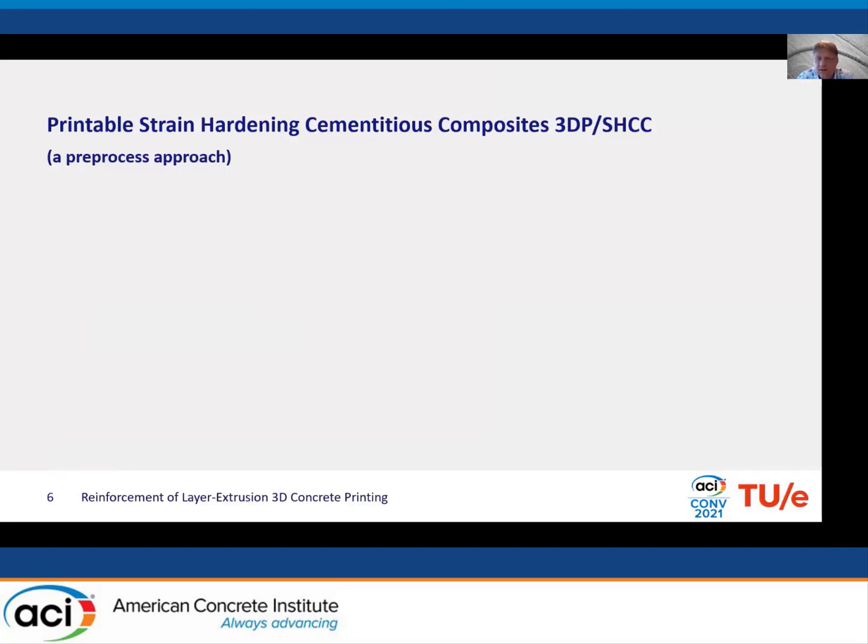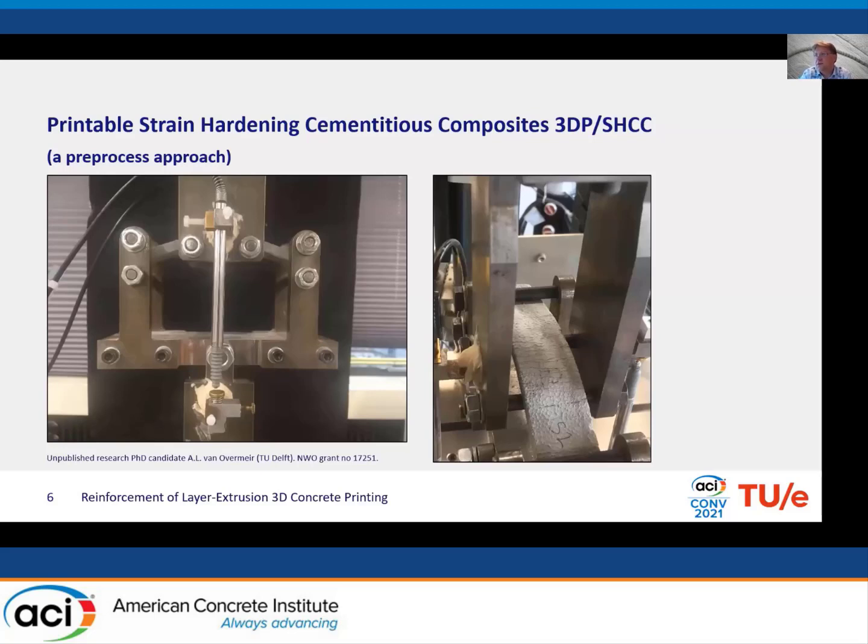In the 1990s, the concept of strain-hardening cementitious composites — or engineered cementitious composites — was developed by Professor Victor Lee in Michigan. By fine-tuning the fiber content and the microstructural design of the material, it was possible to develop highly ductile, bendable concretes. If you put them in a four-point bending test, the behavior is remarkable. It's perhaps not such a unique idea to consider making a printable version of this.